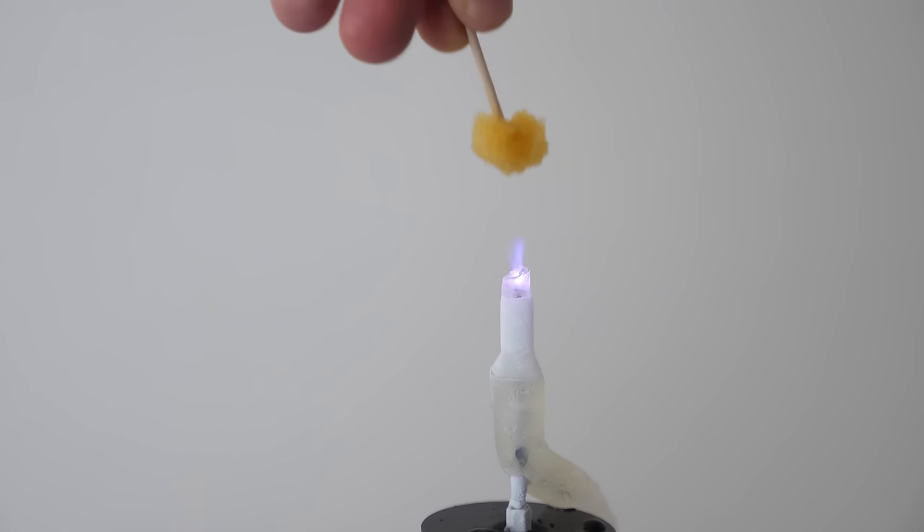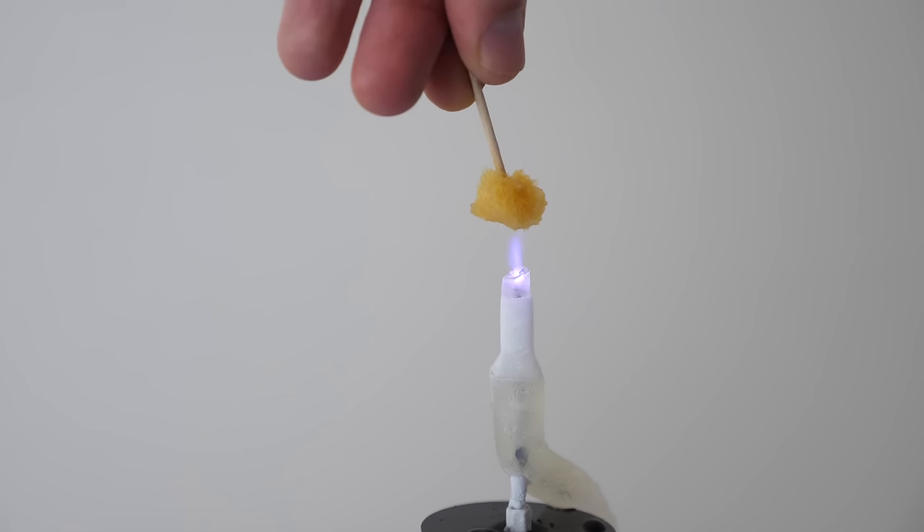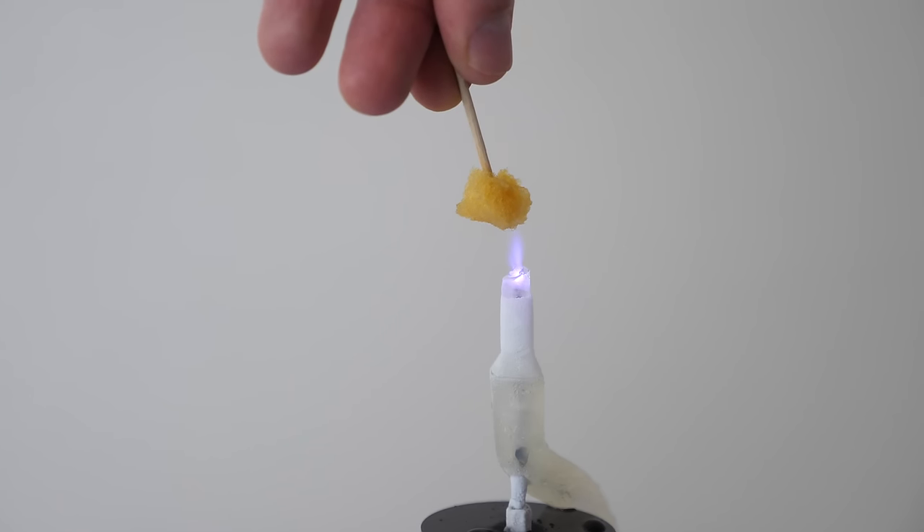Hey everyone. So you may have seen in a previous video, I actually made cold fire — fire that was cold enough that you could actually touch it. But today I'm going to be taking it one step further and doing the impossible. I'm going to be making freezing fire: fire that when you aim it at something, it actually freezes it instead of burns it. Let me show you how I'm going to do it.